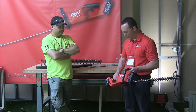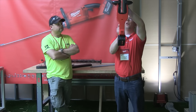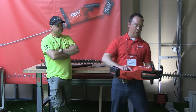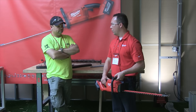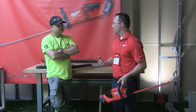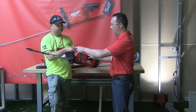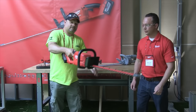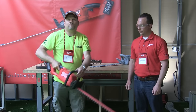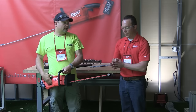Hedge trimmers are used in multiple orientations — whether you're cutting overhead, reaching over a hedge, or working side to side. The critical thing is making sure you have total control of the unit and great balance. We've delivered that with the M18 Fuel. You can hold it yourself and feel the balance and control — wow, you can hold it out with one hand!